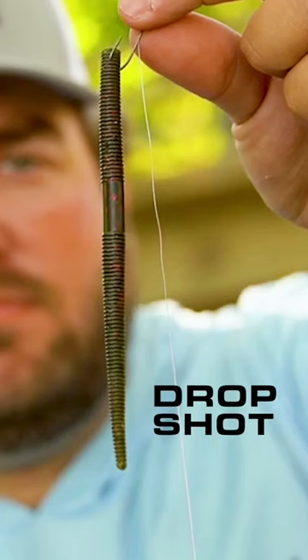Probably the number one way that I fish it though is on a drop shot. When this bait's falling, it's so thin the tail's just gonna wag back and forth and get attention from those fish from a long ways away, especially in clear water. I've got it nose hooked right here. You can also Texas rig it if you need to throw it around wood, rock, docks, or brush piles — grass, whatever you need to do — you can get it done with a drop shot.